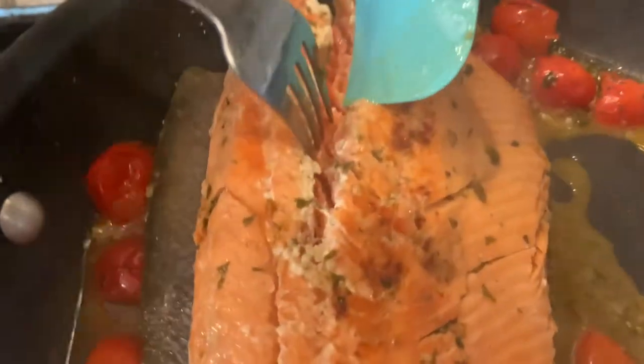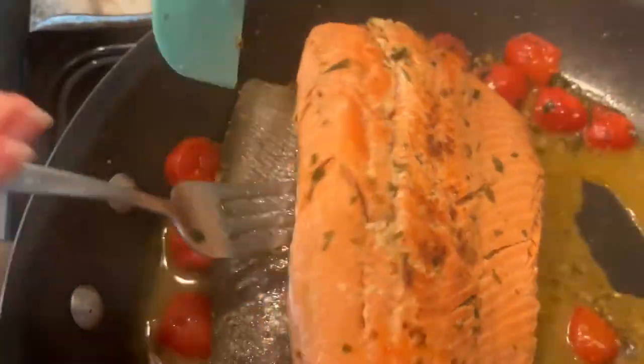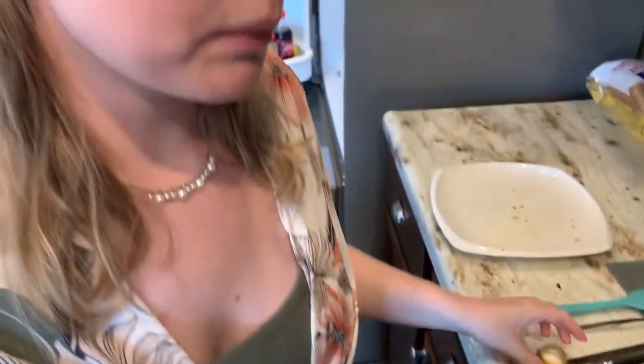Ours is still a little raw at the end, so we're going to add it back for another couple of minutes. If your sauce is overly reducing because you have thicker pieces of fish, you can always add a couple more tablespoons of white wine to it.